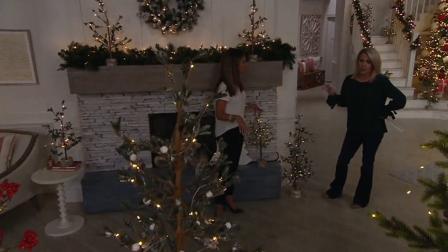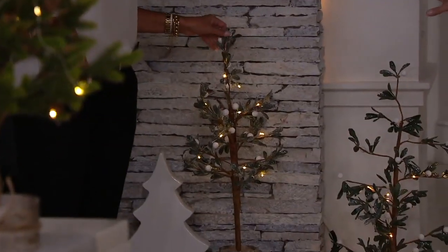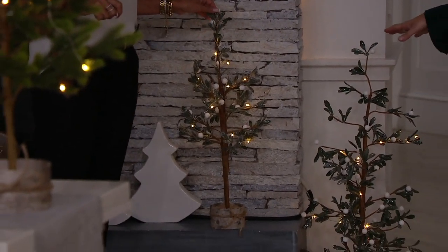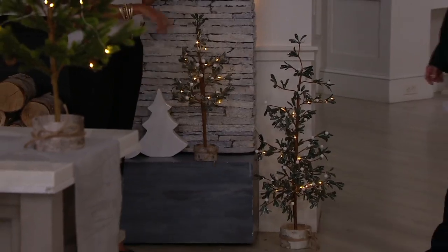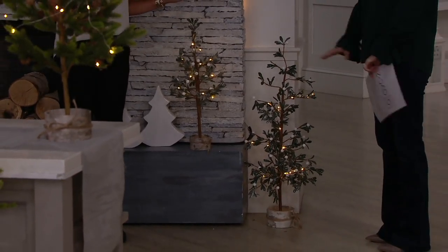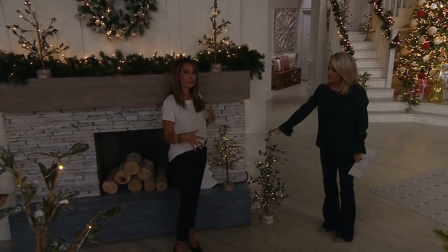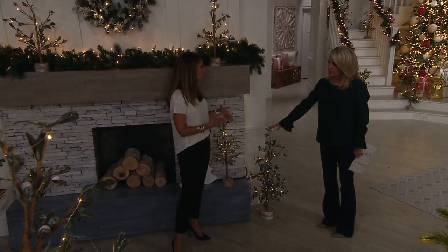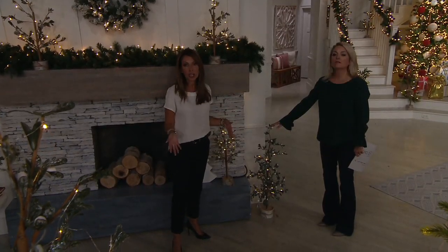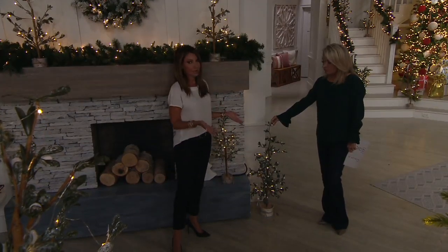I have no green thumb at all, so I wouldn't put a real plant on the ground in my house anyway. And I wouldn't do it either because I know my cats are going to eat it. I'm okay with this because they're not going to touch it — it's pet friendly. You're not watering this, you're not babysitting these. With the timer: six hours on every night, then off for 18 hours, and there is also a continual on. If you're having a party, leave it on so it doesn't turn off in the middle, then reset it for the rest of the season.